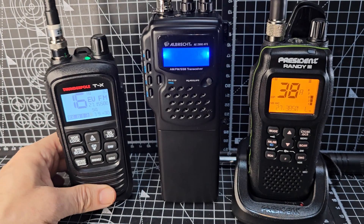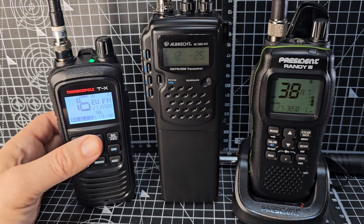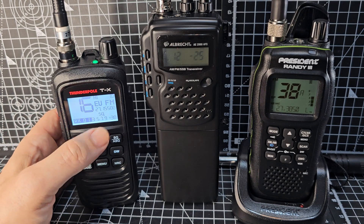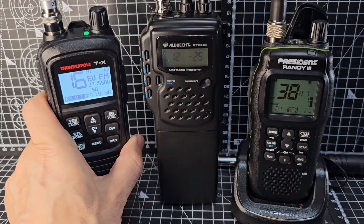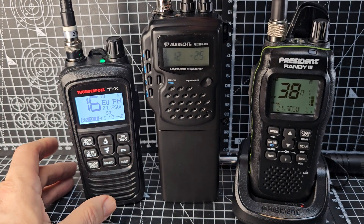I will say straight away that I think the Thunderpole TX is an absolute bargain, but I'll just tell you what these three are. You've got the Thunderpole TX — AM, FM, CB — and it does cover so many bands, right up to 30MHz after selecting, and you can select these bands without even modifying it.